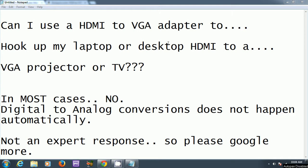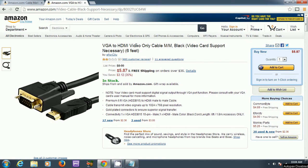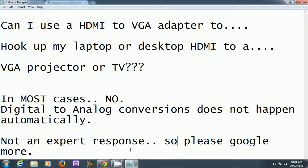Today I'll be talking about HDMI to VGA adapters. They sell these for pretty cheap on Amazon and eBay. You can get one of these HDMI to VGA cables. As you can see from the reviews, you get really bad reviews, and if you read about it, you'll see that it doesn't work.